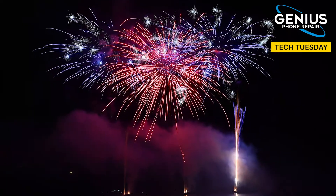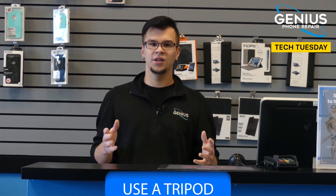These next few tips are going to focus on what you're actually going to be photographing on your 4th of July weekend: fireworks. First, use a tripod. Stability is going to be key here — using a tripod means your phone is going to be stable, giving you a much more sturdy and clear picture.